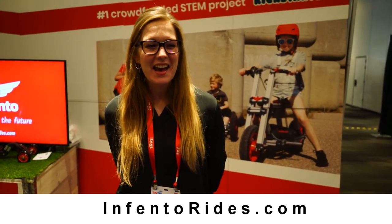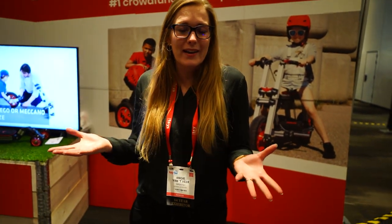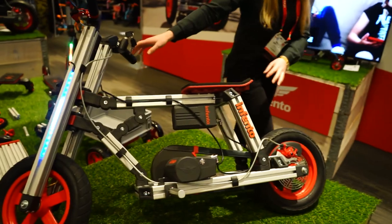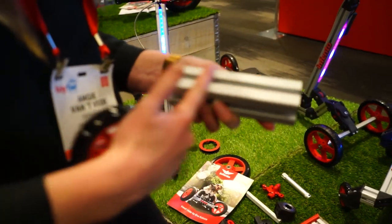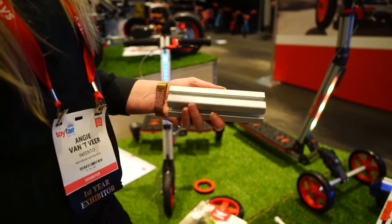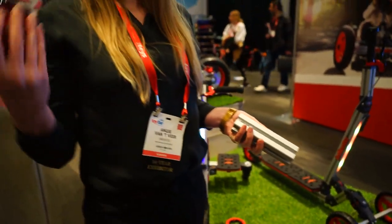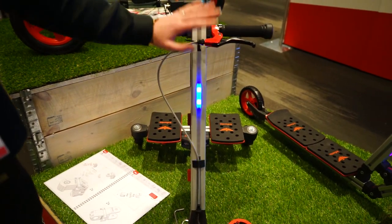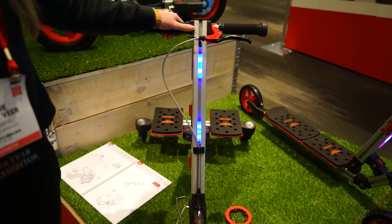I'm Angie from the Netherlands, here with Invento. We make constructible ride kits for children which they can assemble themselves. You buy a kit and receive all the parts to build — for example, this cool tricycle or this awesome electric mini bike. If you have a kit, you can also upgrade it to a bigger kit, and then build up to 39 different rides. All the manuals are downloadable from the website. We also have a GoPro mount and a phone mount to add to your ride.